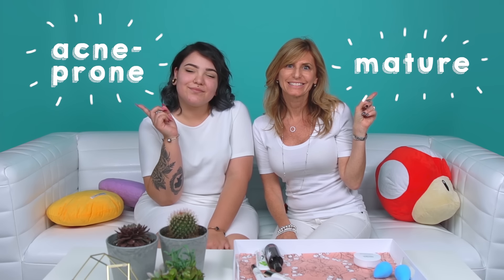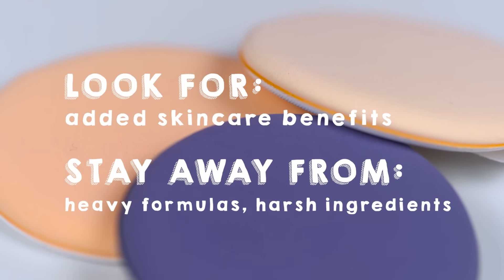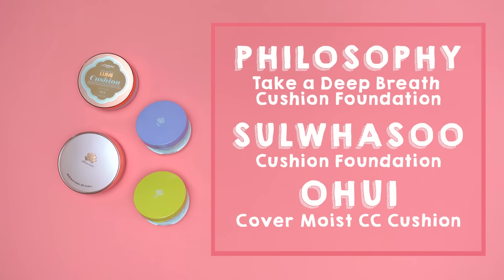Both acne and mature skin are grouped together here because both types require extra attention. The trick is to keep your skin balanced. Look for cushion compacts with added skincare benefits and stay away from heavy formulas with harsher ingredients. For application, start with a primer to help smooth out fine lines or blemishes. Apply with a damp sponge to avoid excess product and fine lines, making sure you're applying in thin layers. Because most formulas are sheer, you may have to touch up with a spot concealer on blemished areas. Once done, finish off with a hydrating setting mist. Here are some brand recommendations.